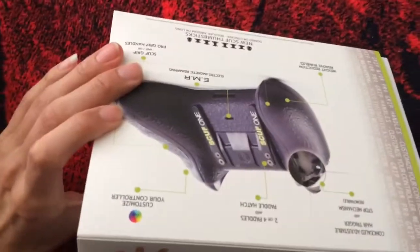There's my Optic scuff. I mean the packaging looks pretty cool. Let's open this bad boy. See that thing? What the hell is that? Let's open this bad boy.